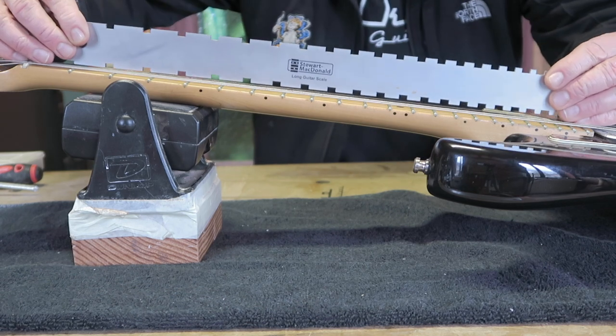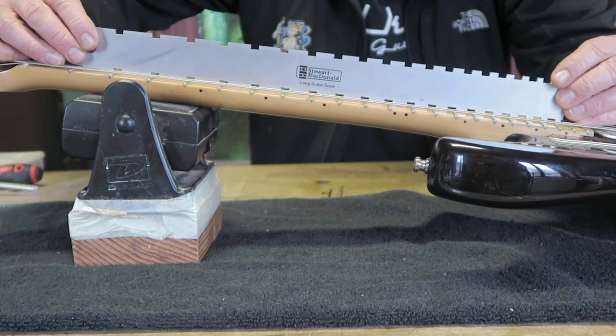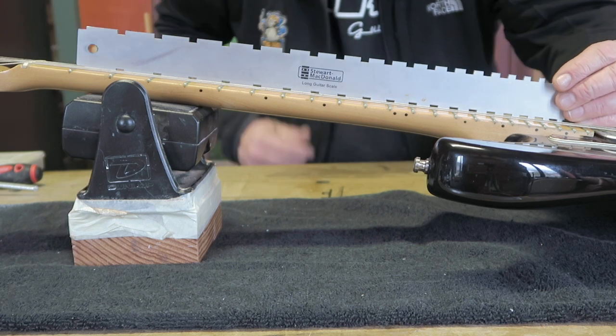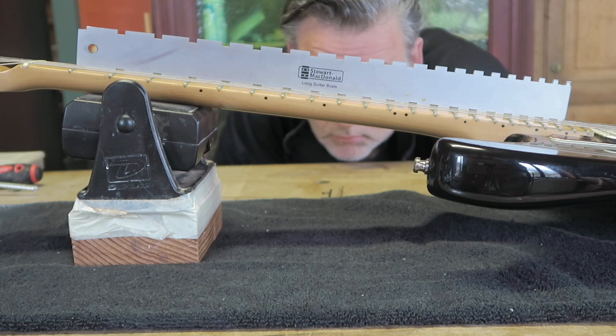I triple-check the fretboard straightness with this notched straight edge. All looks mighty fine.